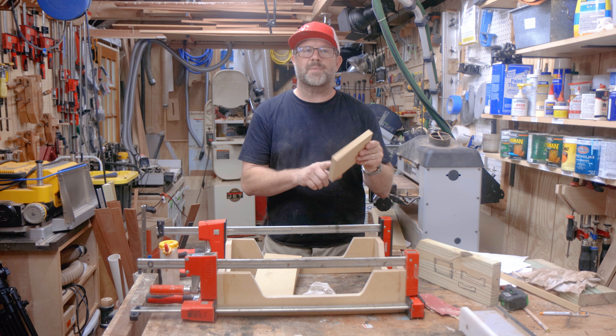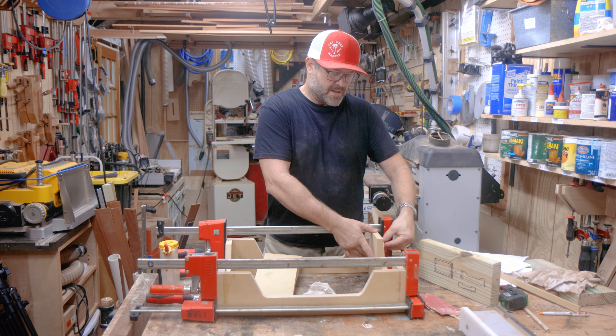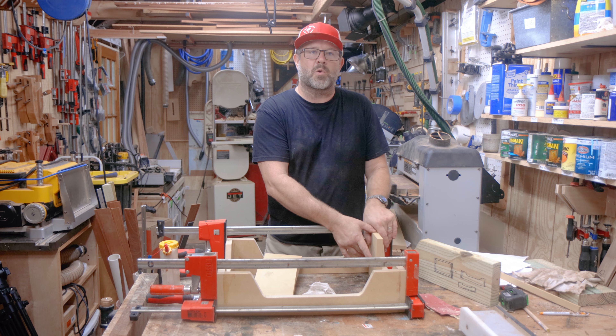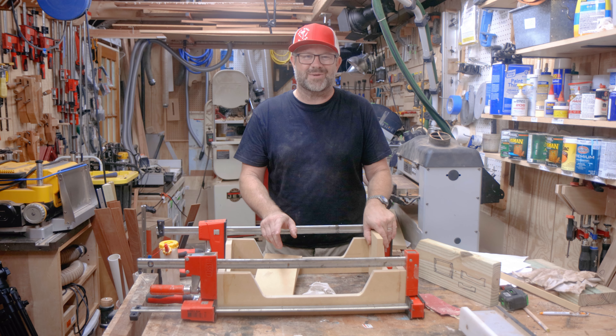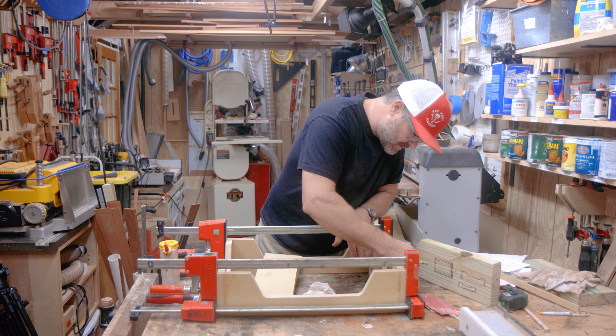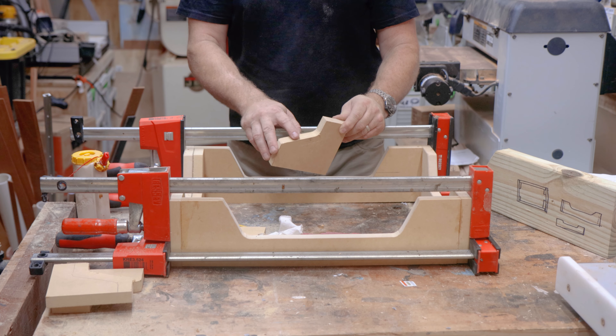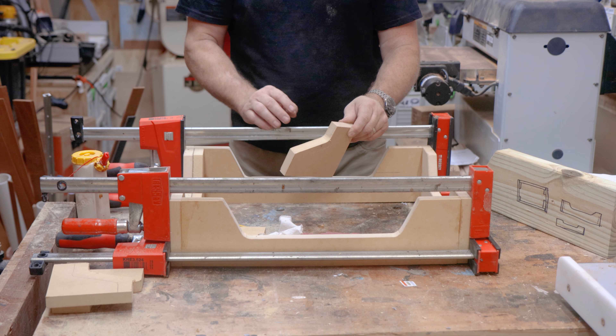While the glue is drying, I'm going to make these four corner pieces that are here to help support the casters and give it a little more rigidity where the casters attach. I'm just going to trace these out and go cut them on the bandsaw. I got all the corner pieces made — I'll just get them clamped and glued in as well.